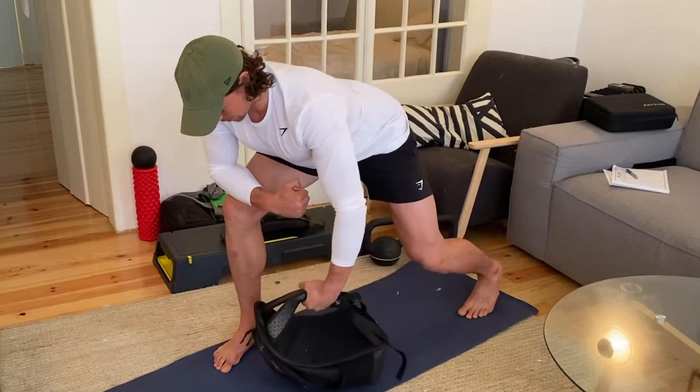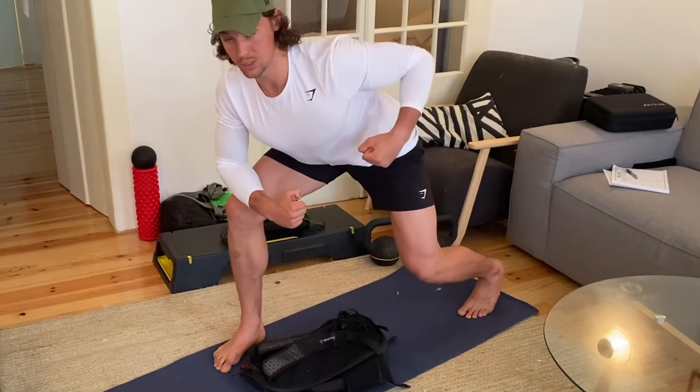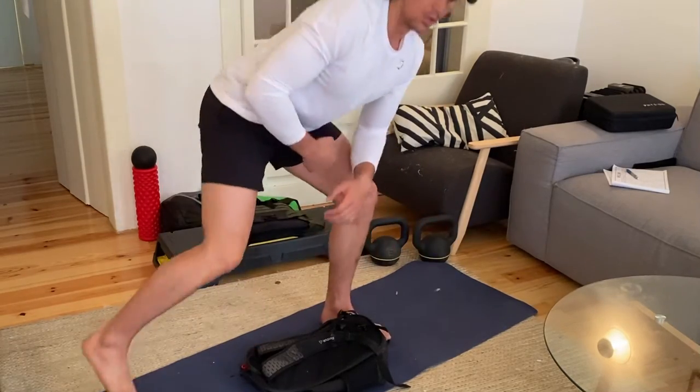Slowly down, throw up to the top, slowly down — nice and squeezing the shoulders. Then swap sides.